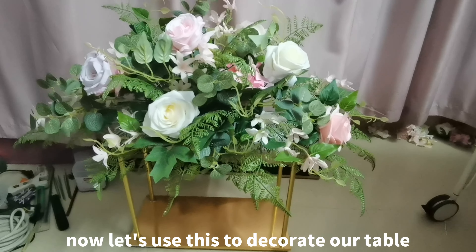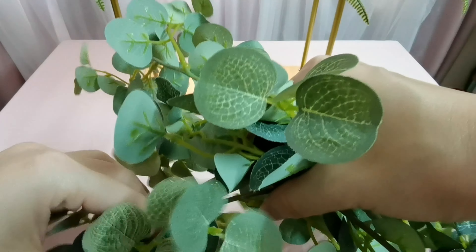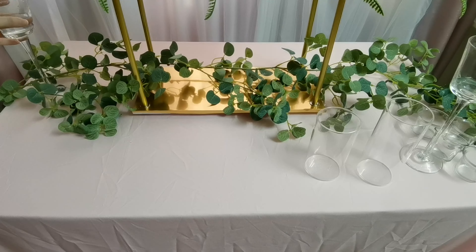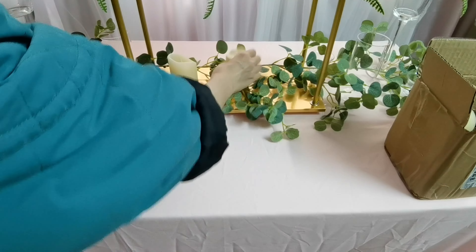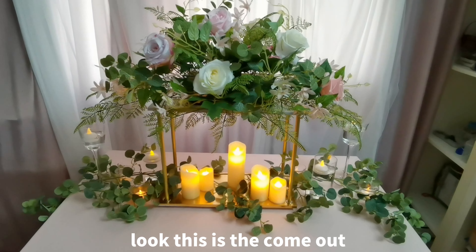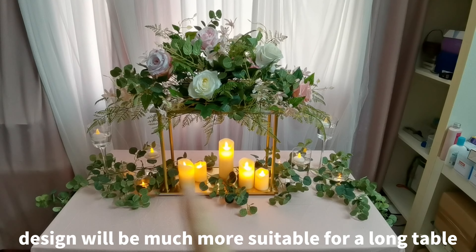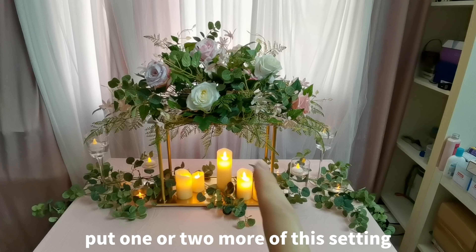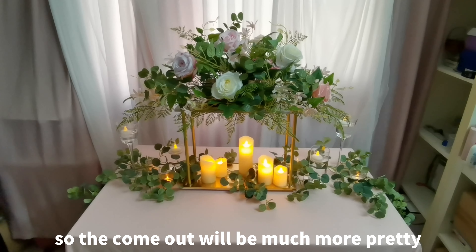Now, let's use this to decorate our table. Completed with everything. This is the result. In fact, this design will be much more suitable for a long table. Put one or two more of this setting on the long table.